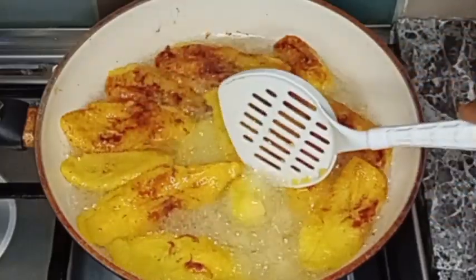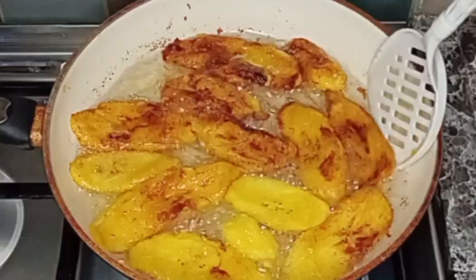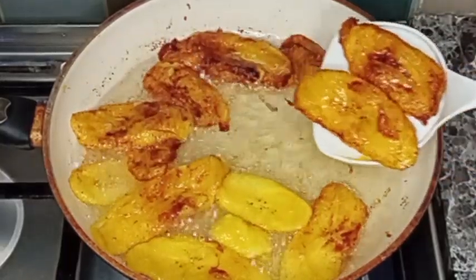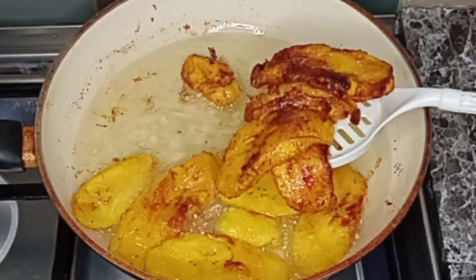To my YouTube subscribers, I want to say a big thank you to you all — please don't forget to subscribe to my YouTube channel, and God bless you. Now the plantain is ready; I'm going to remove it from the oil.